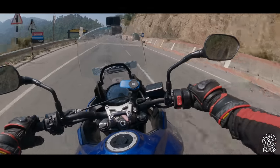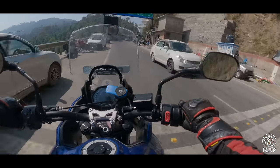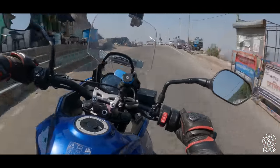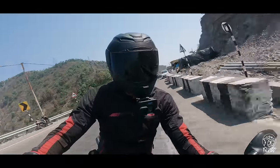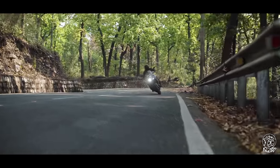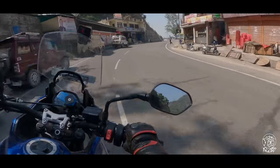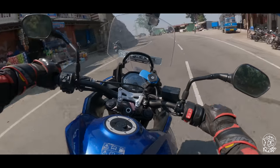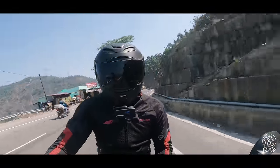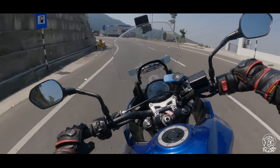Suspension-wise, I think this strikes a good balance between sporty and comfortable. When you're braking really hard you have enough support, and in the corners you can carry a good pace as far as sporty riding goes. The suspension will support that — it's not overly soft. But when you need the plushness over really bad roads, I think it does a fairly good job of absorbing the sharpest of bumps.